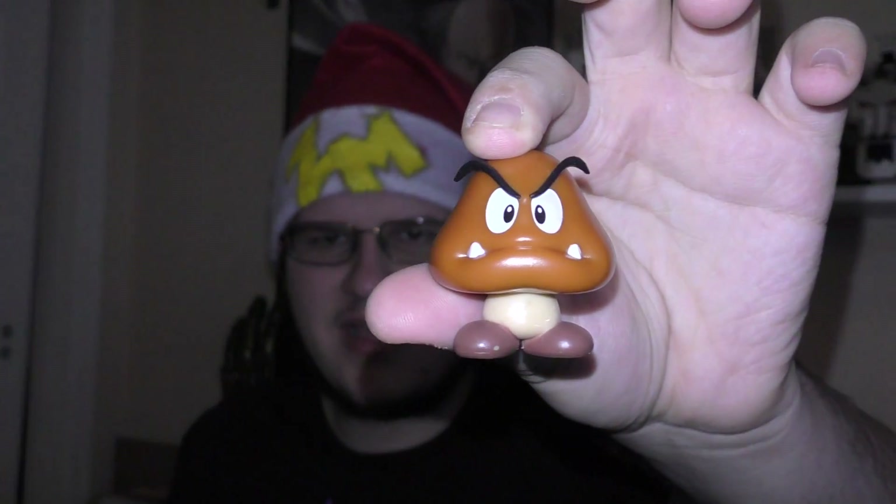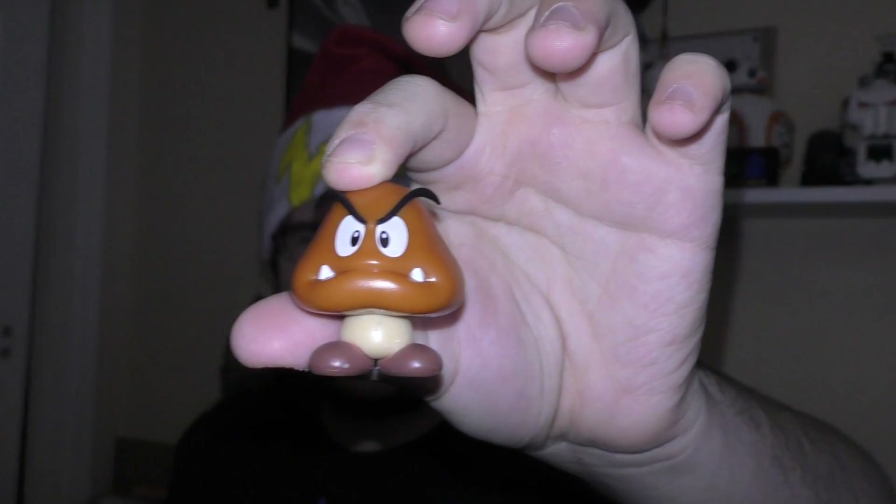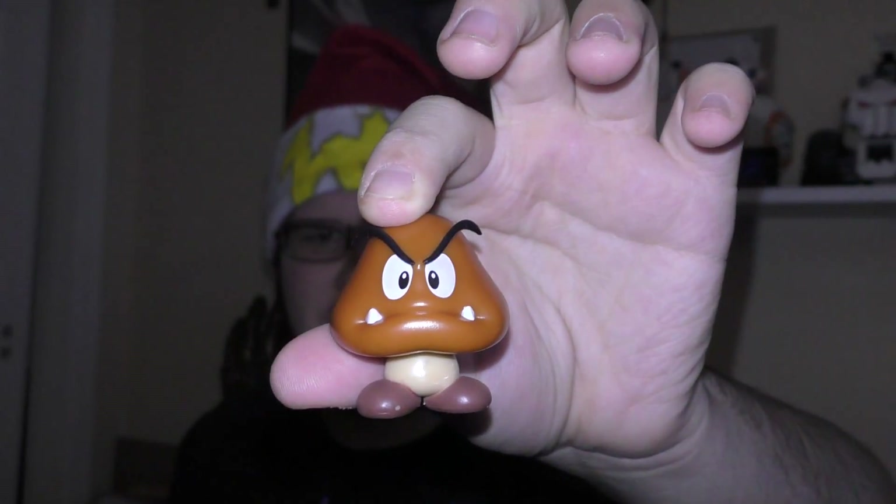That's mainly it. But yeah, I got a little Goomba. I'm going to try and hold him so you can get the full thing. There he is. He's so cute. He's cute and small. I like him. He's fun.